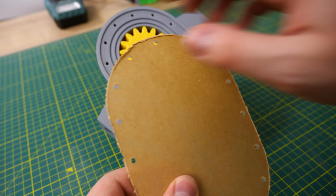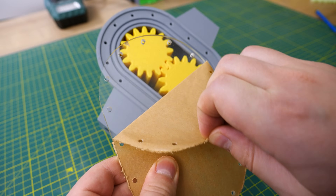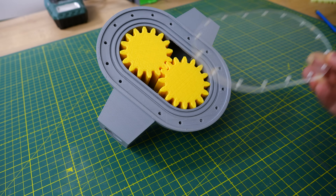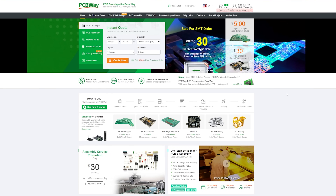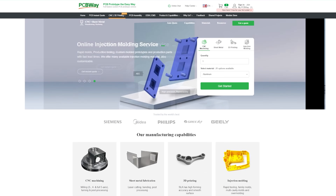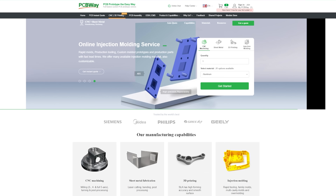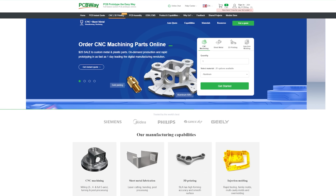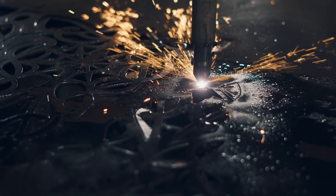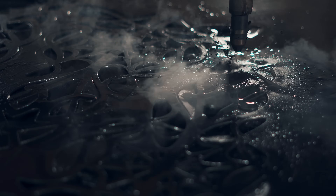Now for the lid, I'm using an acrylic lid from PCBWay, who is also today's sponsor. I've worked with PCBWay for almost 2 years and they've always done an excellent job. You probably know PCBWay for custom PCBs, but they also offer 3D printing, sheet metal fabrication, CNC machining, and injection molding. If you need something that requires specific and expensive machines to produce, PCBWay is your one-stop solution. It's easy to use — just select how you want your part manufactured, upload your model, choose the color and specifics, and PCBWay does the rest. Link is down below.